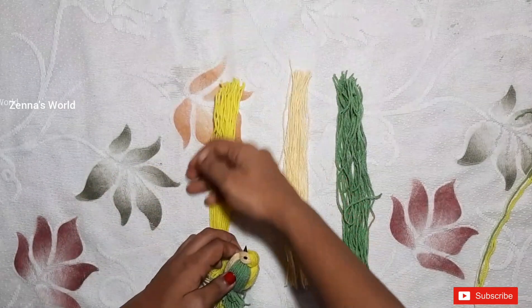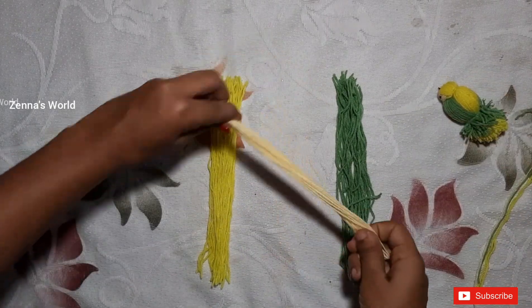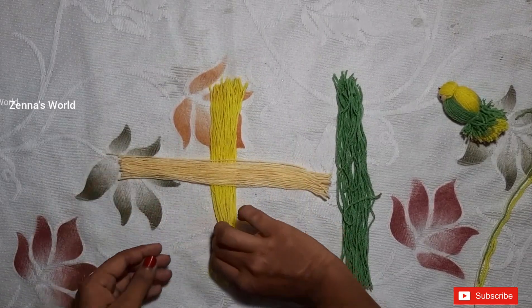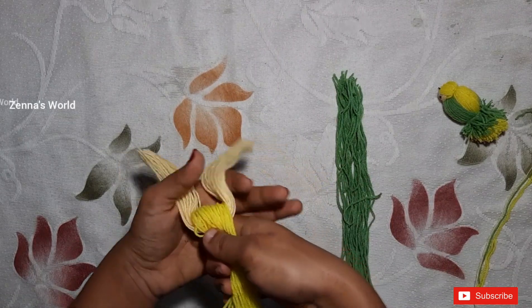Now we will use this color to fill the whole side. The color will form a plus shape, and then we will place this color and put it in place.